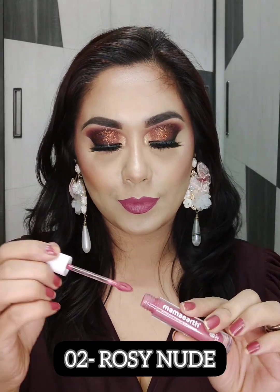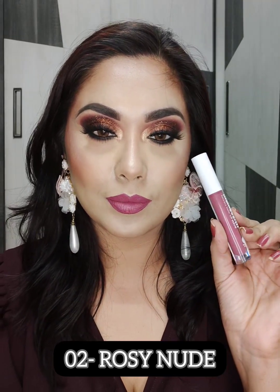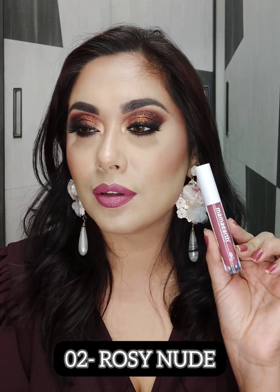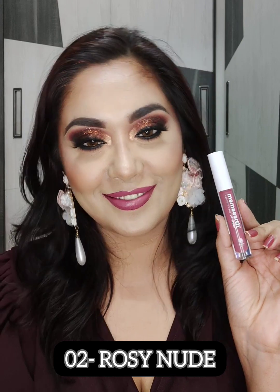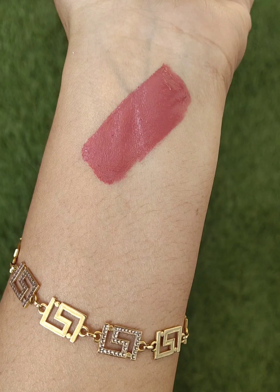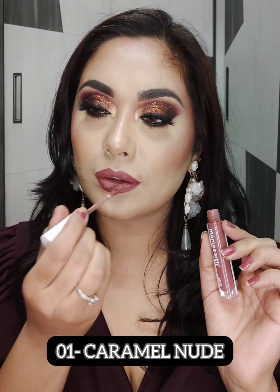The first shade I am going to swatch is 02 Rosy Nude. This is Mamaearth's liquid lipstick — the Naturally Matte Lip Serum. It has a very comfortable and very pigmented formula. It contains Vitamin C, which will prevent your lips from darkening. It is also very comfortable and hydrating.